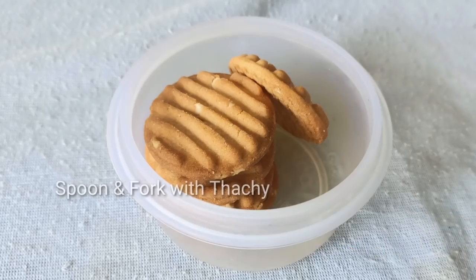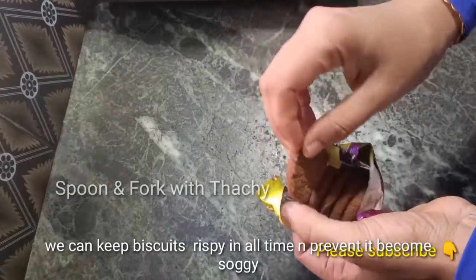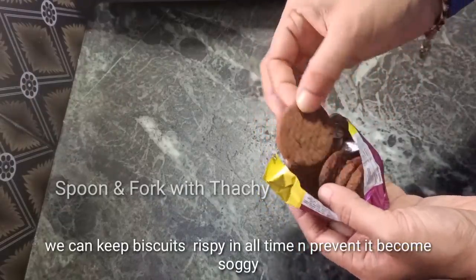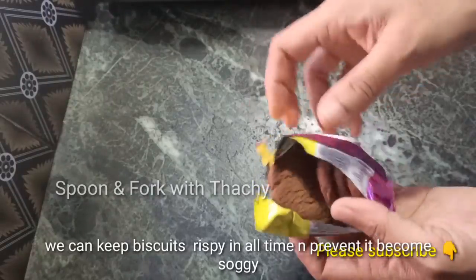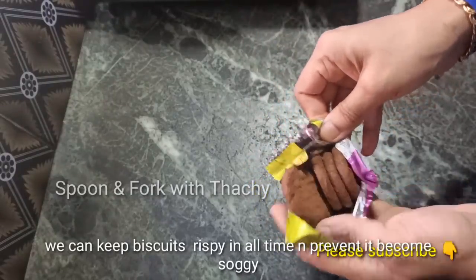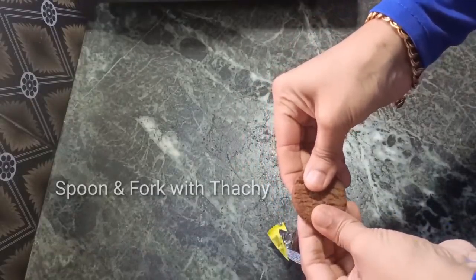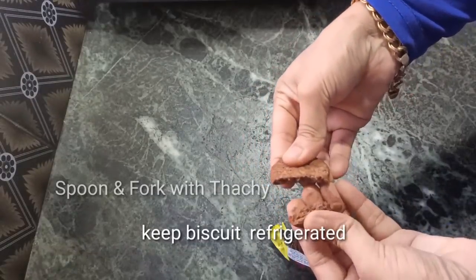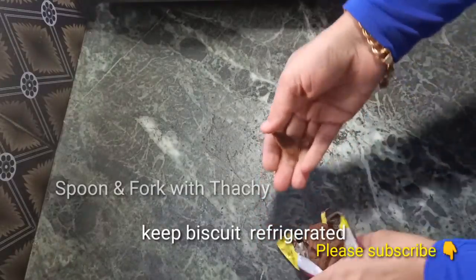The next tip is to add the biscuits. It will give a crisp crispness. Now if you put it in a plastic container, it will be a little bit. If we add the biscuits, then the whiskers are not cooked in the fridge. The whiskers are not cooked in the crispness.